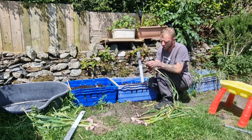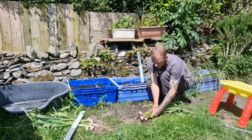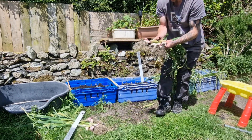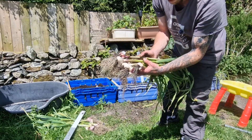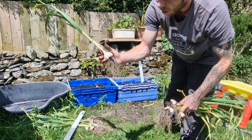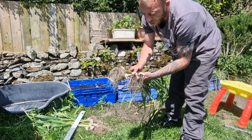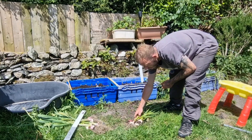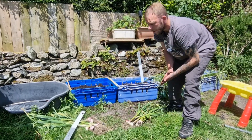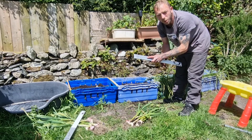Definitely a lot more roots on these ones. Really happy with them — some decent sized garlic. I'll keep a couple of these bigger ones for seed for next year. And I think next year I will definitely be using some Q4 root powder.